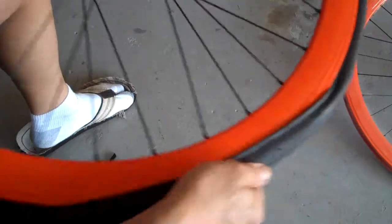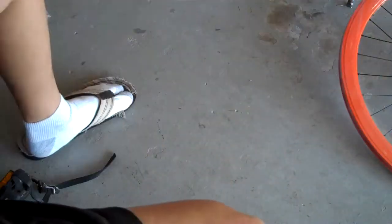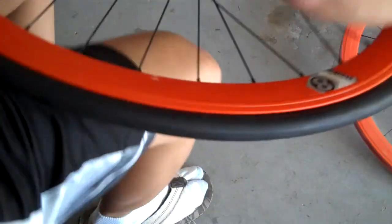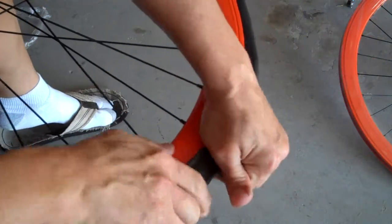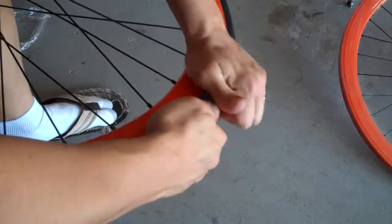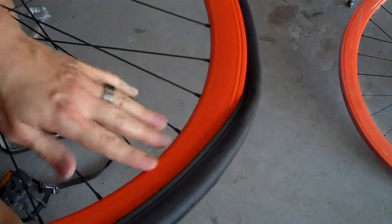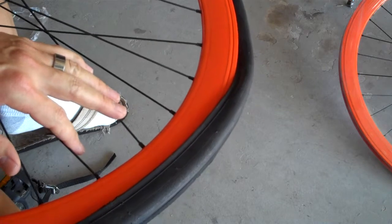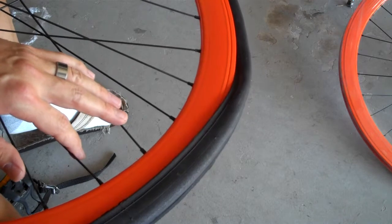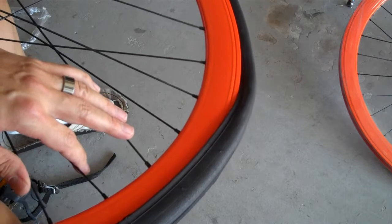Once you get to this last little bit it's going to be a little difficult, but just keep working with your hands and you can get it on. If you absolutely can't get it on like this, you can try to use a tire lever to gently pry it over, or you can just keep working with your hands. Since this is a little bit tight, I'll show you how to do it with a tire lever.